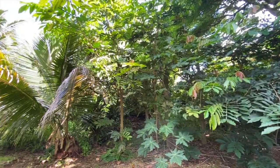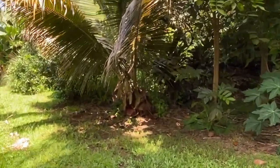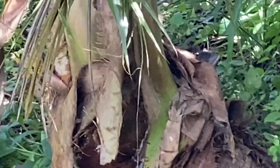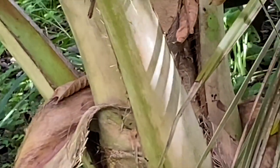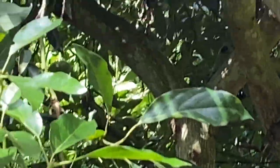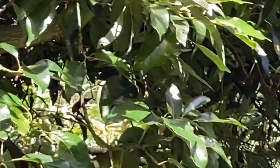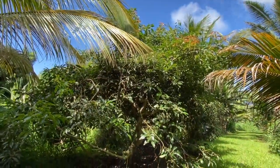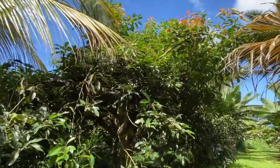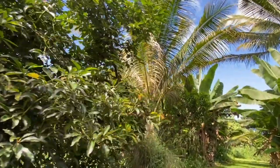Did we talk about topping these dwarf avocados last year? I think we just got lazy. I did cut the suckers on these — let's give that priority. These dwarf avocados aren't looking so dwarf anymore; they've shot up a bunch of suckers, especially this one. Let's cut these back and not let them get tall — let's do that in the next week.